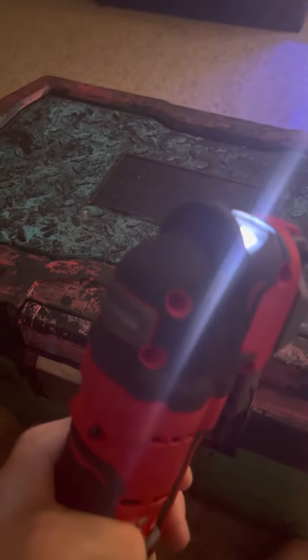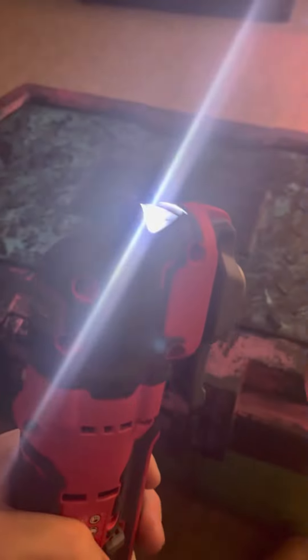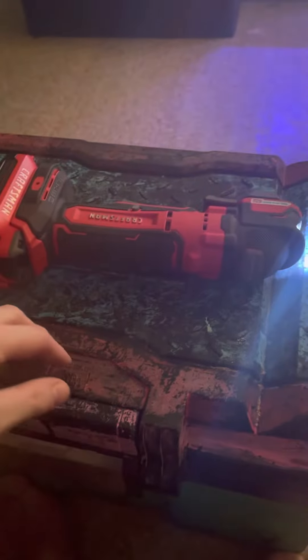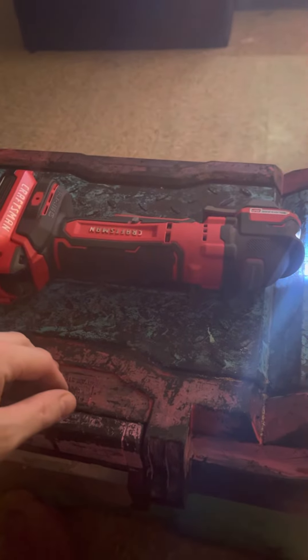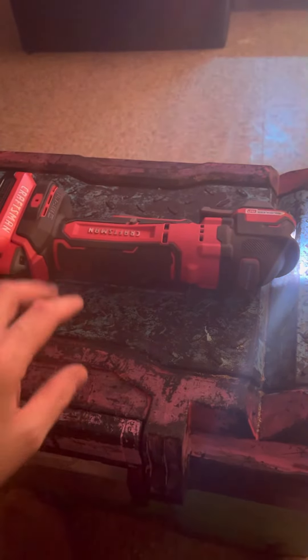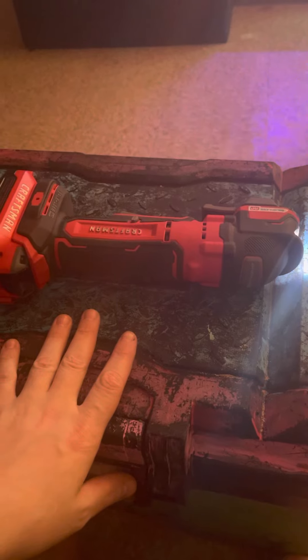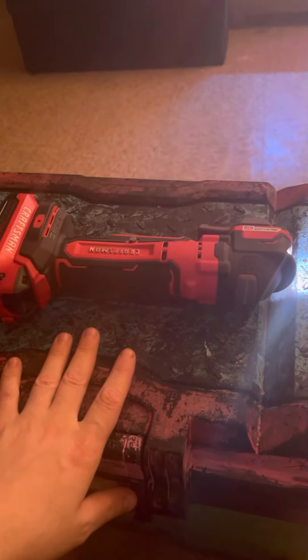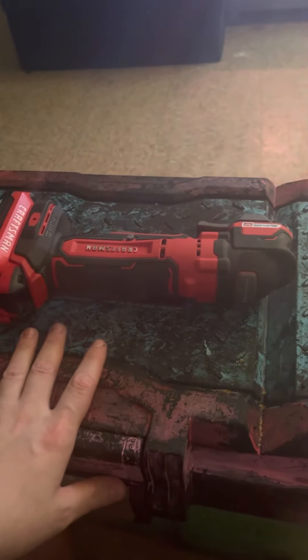It has a speed trigger so you can go whatever speed you need. It also has two LED lights. For a hundred bucks at Lowe's, I think it's worth it. If you ever need an oscillating tool and you're in the Craftsman line, I'd pick it up.